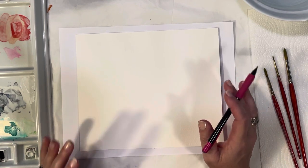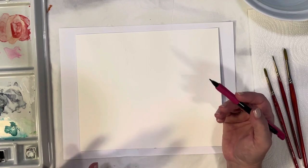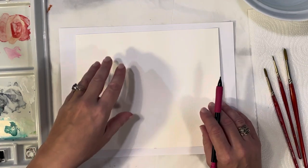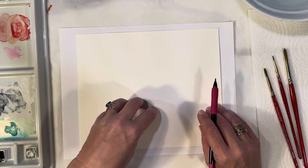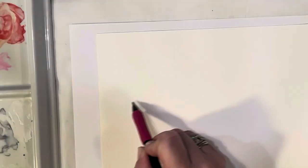Since Halloween is this weekend and I had promised a little series of Halloween videos, this one might be the last. We're going to do just three little different paintings on this page. The first one is going to be a witch's hat.